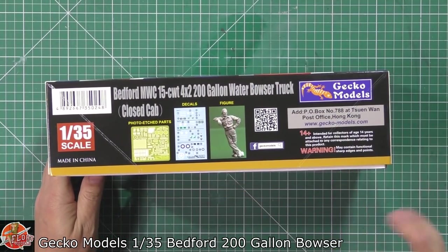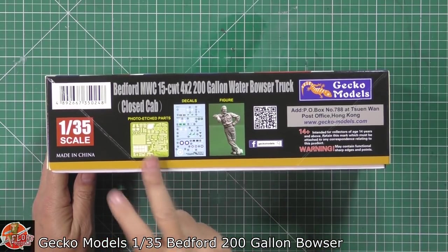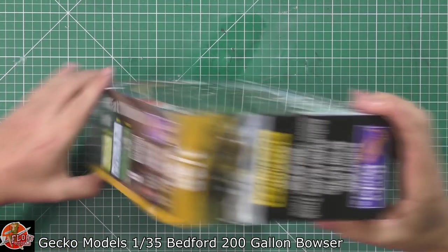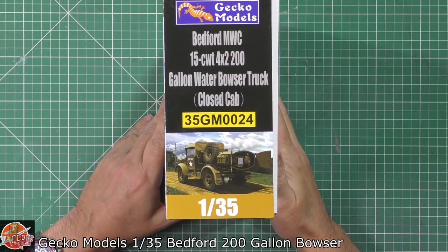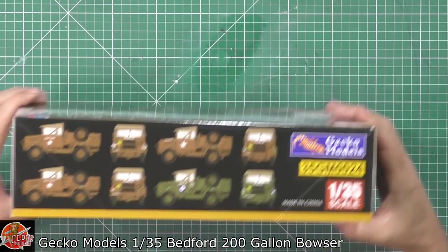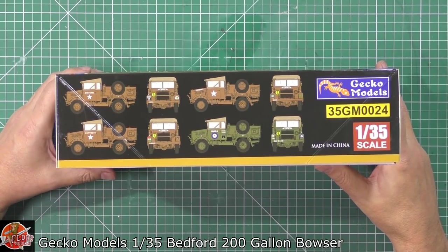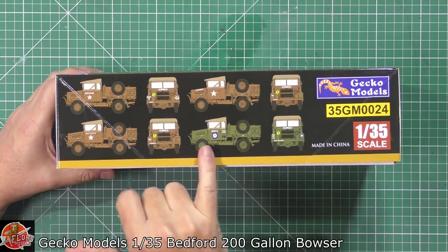Looking at the outside of the box, there's a nice bit of photo etch and we've actually got a standing figure as well - a nice little aftermarket touch. The kit number for this one is 35GM0024. This is the closed cab version, which makes you wonder if they're going to be doing an open cab version as well.